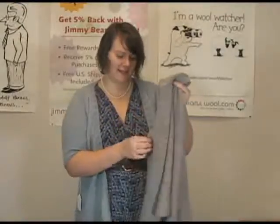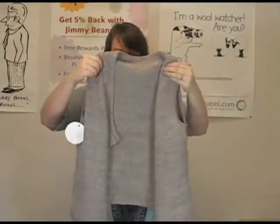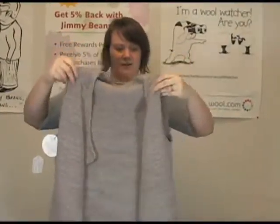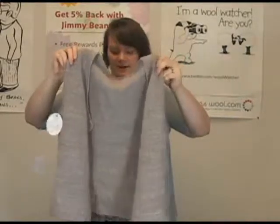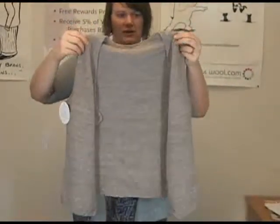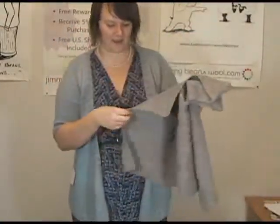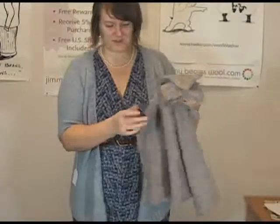This is the Sycamore Vest, which I think is really super cute. It also has a nice drapey front. You could easily layer this over a long sleeve shirt and leggings or jeans with boots — I think it would be really cute. It has a really neat little kind of patterning in the ribbing, which is really nice.